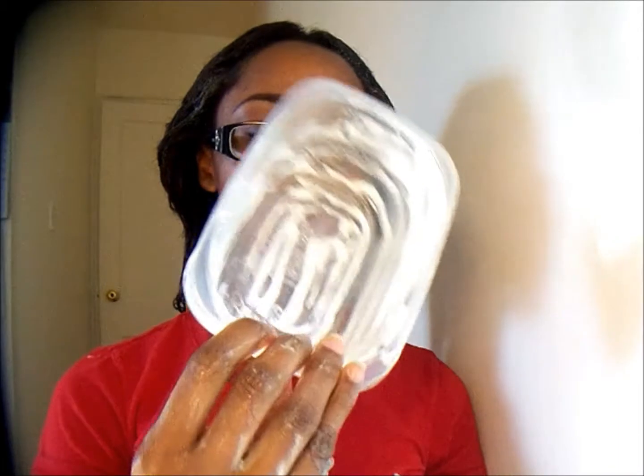Now that everything is applied, I'm just pulling everything together so that you can mix and blend. That is how I deep condition my hair, and as you guys can see, my bowl is done.